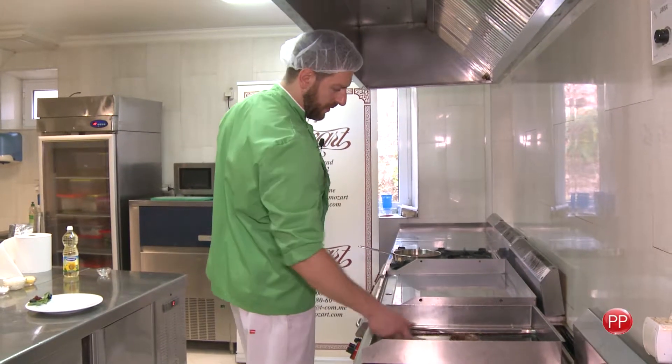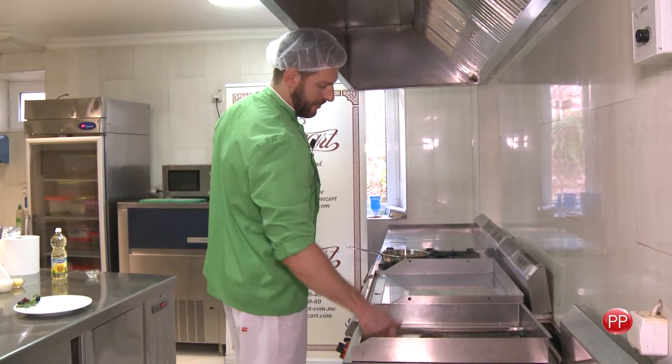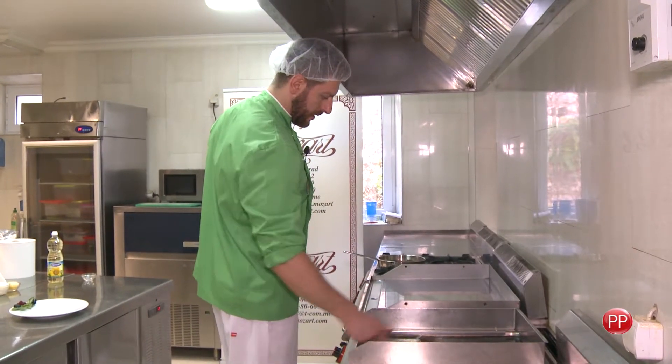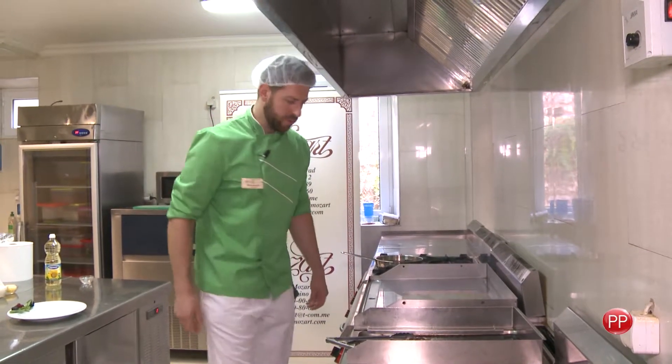Kao što malo čas rekoh, bifteku nije potrebno mnogo — svega 3-4 minuta s jedne, 3-4 minuta s druge strane, da bi ostao sočan. Kao što vidite, on je pečen, što znači da ga mogu poslužiti. (As I just said, the steak doesn't need much — just 3-4 minutes on each side to stay juicy. As you can see, it is cooked and ready to be served.)